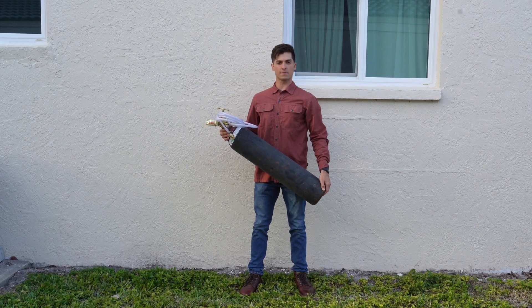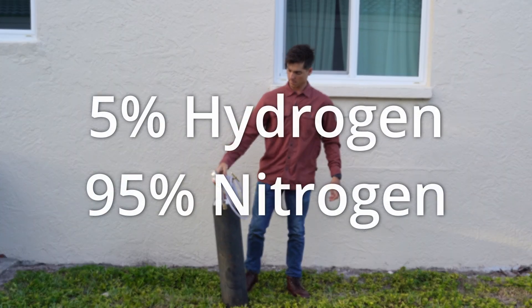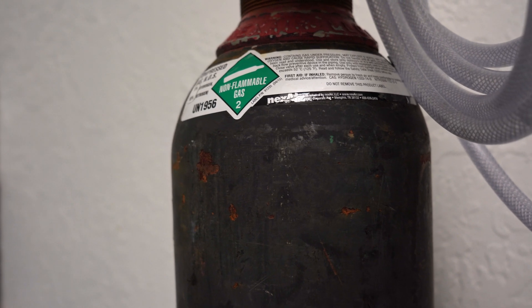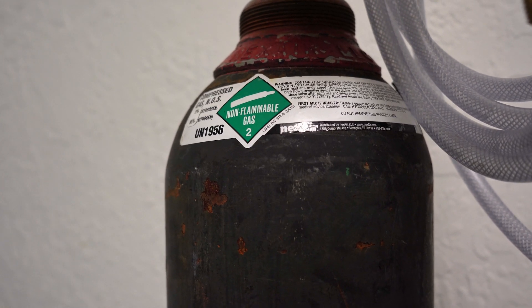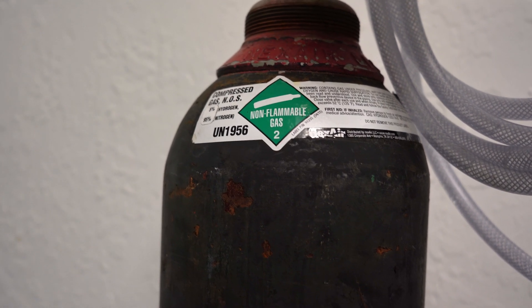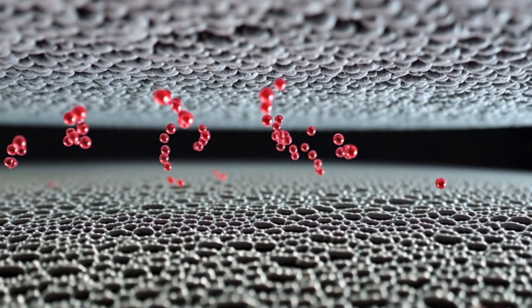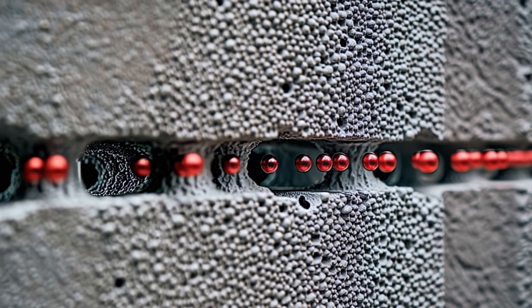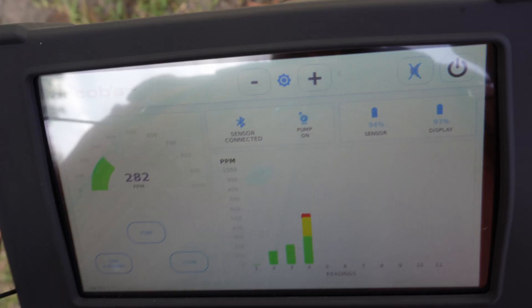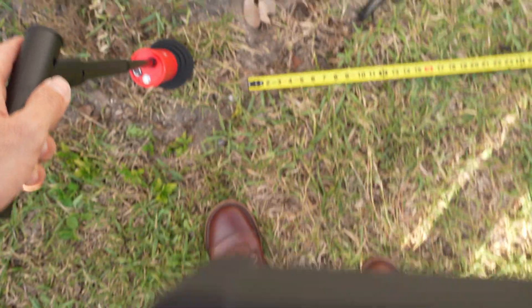Sniffer 430 works using tracer gas — a mixture of 5% hydrogen and 95% nitrogen. This gas is non-toxic, non-flammable, and environmentally safe. When you pressurize the water line with tracer gas, the extremely small hydrogen molecules will exit through the leak and penetrate through the materials surrounding the leak. Sniffer 430 uses an extremely sensitive hydrogen sensor to quickly locate the tracer gas and pinpoint the source of the leak.